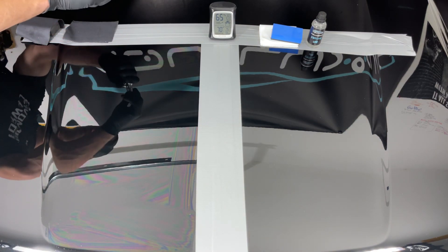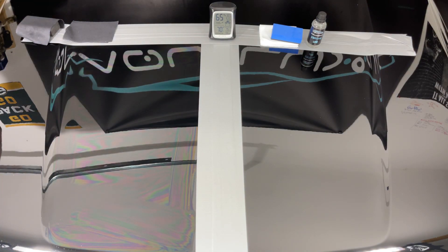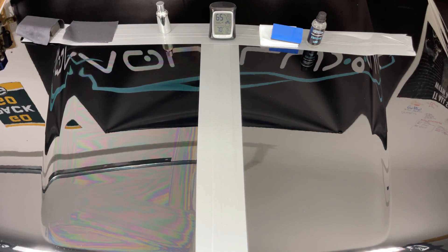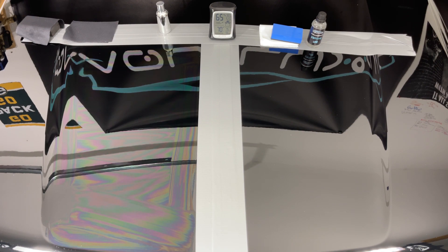That stuff has a very potent smell — definitely make sure you're wearing a respirator. I know they mention it in the directions, but I want to emphasize: that stuff is a doozy on the breathing. Make sure you are in a well-ventilated area — I could smell it very quickly right off the bat.